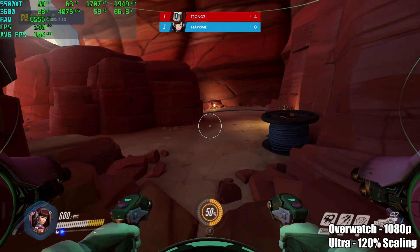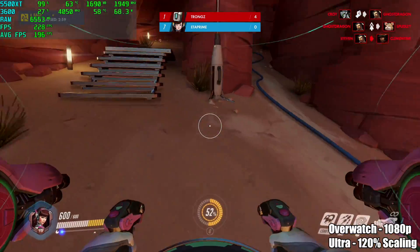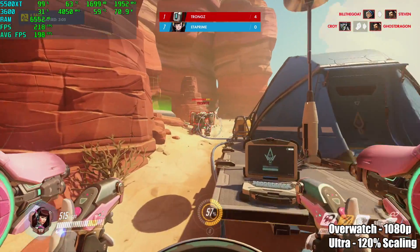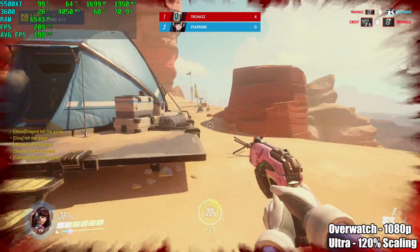I'll be showcasing some gameplay for a few games, but with a lot of the others I just ran the built-in benchmarks. First up is Overwatch — we're getting an average of 197 FPS, ultra settings, 1080p, with a scaling resolution of 120%. Performance here is stellar, but this is an older title and it runs great on a lot of lower-end systems.